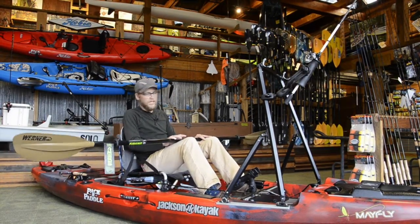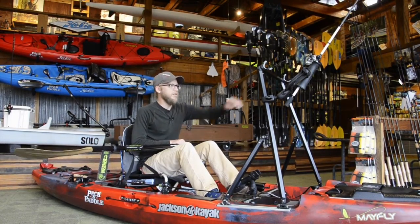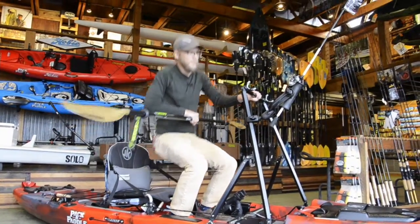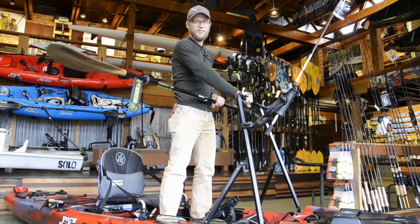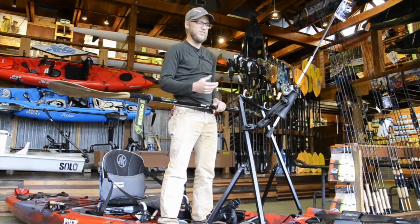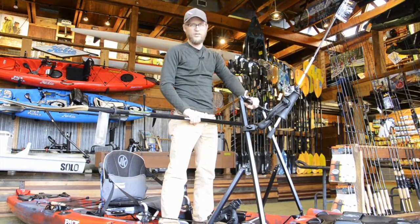What you can do is if you need to get up and down and you need help with that, you can grab onto the top of the bar right here and use it to get yourself up. And then once you're up, you can use it to help stabilize yourself while using the boat in the standing position. If you need that extra stability, you can hold on to it like that.